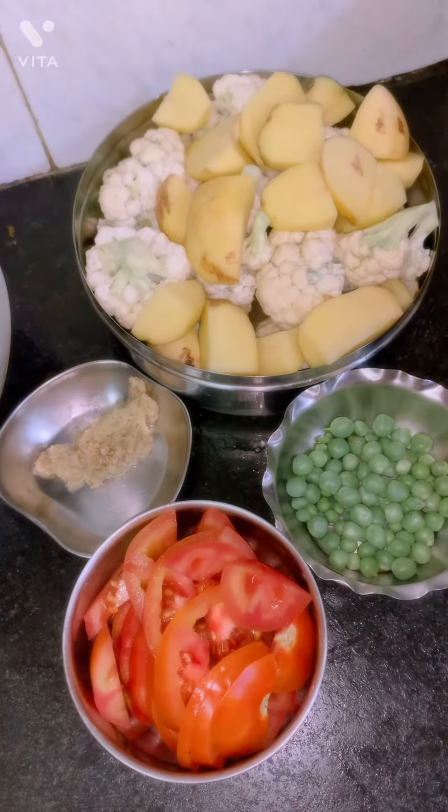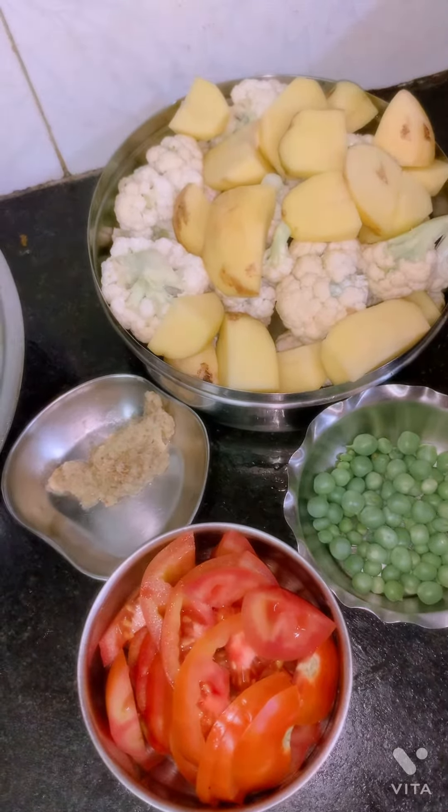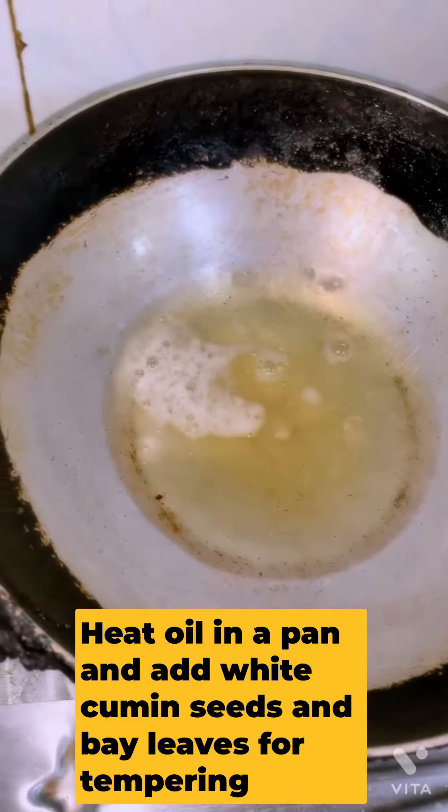Chopped full coffee, aloo, adar paste, motoshodi, and tomato. It's a very hot sauce.